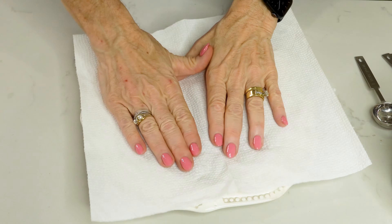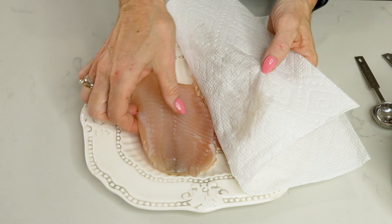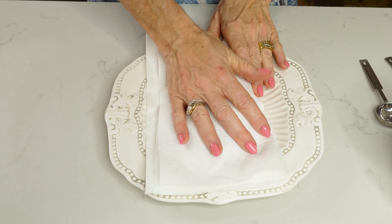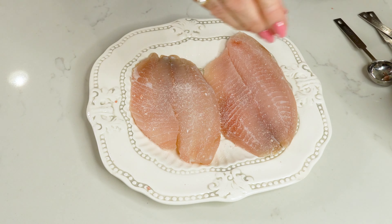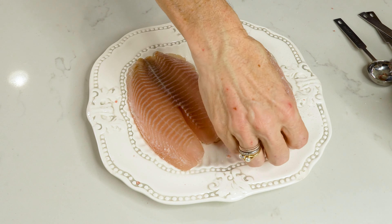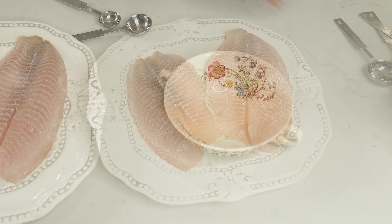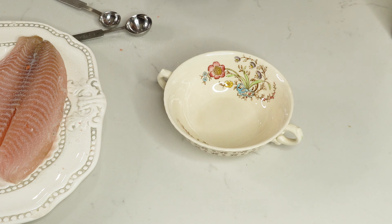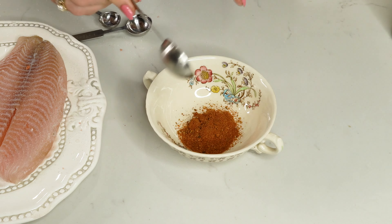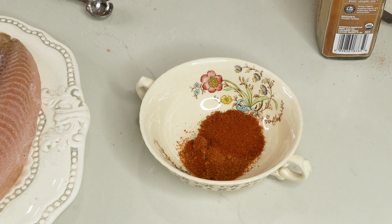Hi y'all. I have the most delicious fish taco recipe and it's easy. All you're gonna do is season some fish and broil it, make some crunchy slaw and some creamy taco sauce, and it all goes in the tortilla. Before you know it, you're eating something so healthy, so delicious, so colorful. I'm Claudia with Eat Color with Claudia. Thank you for watching.